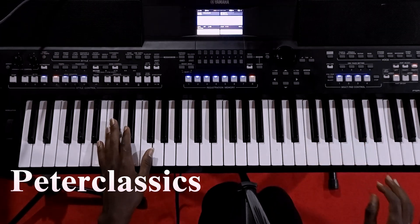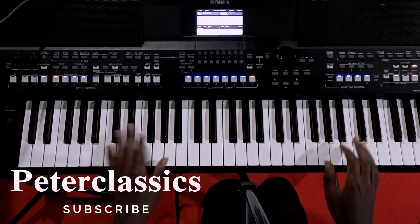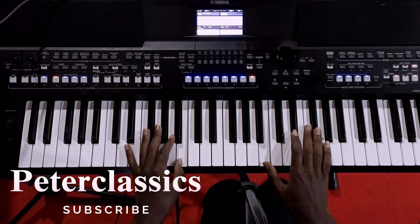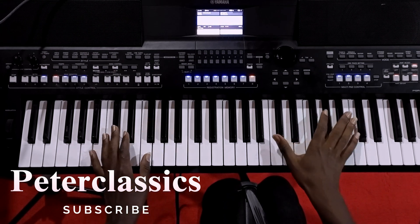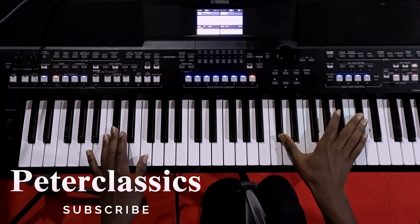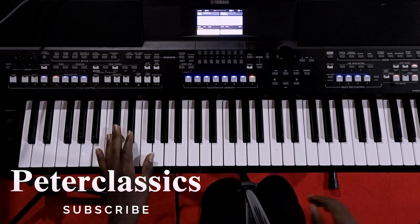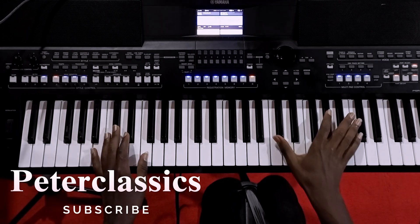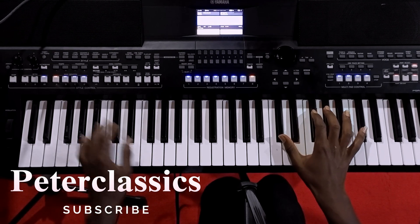Hello guys, Peter Classic once again. Today I have a lesson — lesson seven, lesson progression one-four-five-four in the key of F sharp. We are transposed to negative seven right now, so do not focus on the transpose but on the scale. We have entered the lesson season so stay tuned, follow up the lessons. If we reach 1k views, another lesson — so we begin.